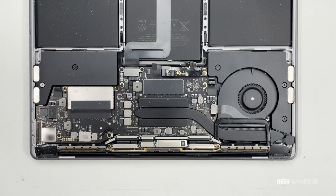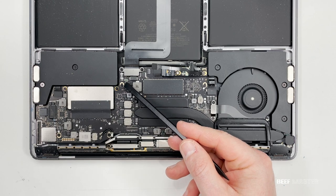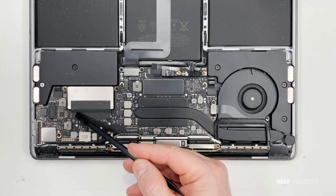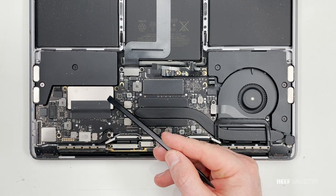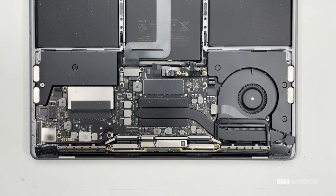Now that the battery is disconnected, I'd like to mention that you can upgrade your storage by removing this unit. Remove the screws on the top part, take off the protective cover, and you can insert more storage into your Mac. I'm not going to do it in this video, but I thought I would just mention it.